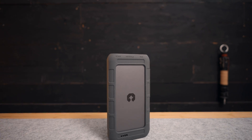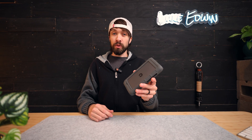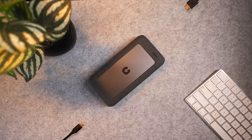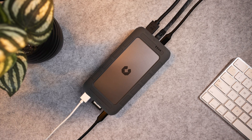This video is sponsored by UniFi Drive, and this is their new product, the UT2. This is a portable NAS that not only fixes a lot of the problems that we have with normal external hard drives and SSDs, but it also has a lot more features and functionality. The UT2 is like the Swiss Army knife of storage solutions.